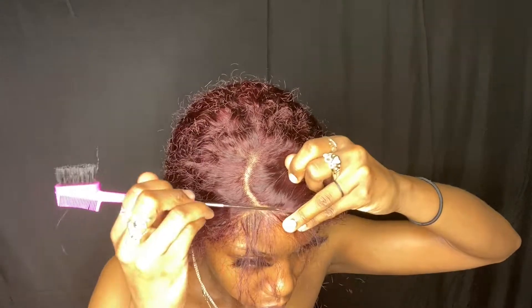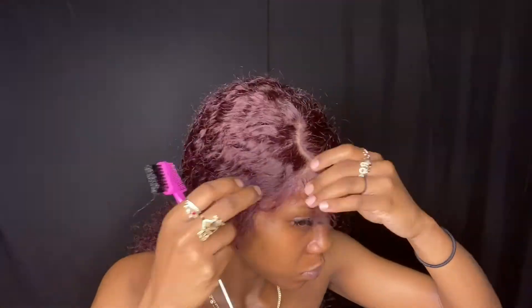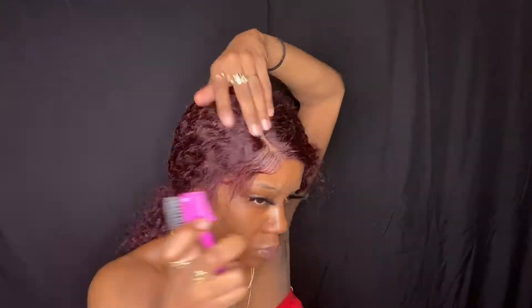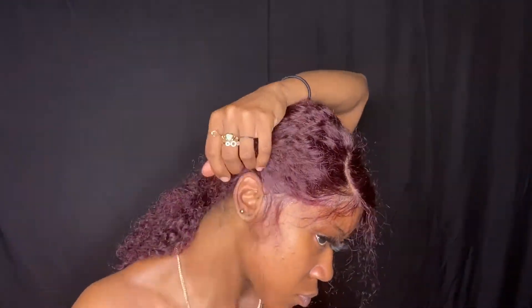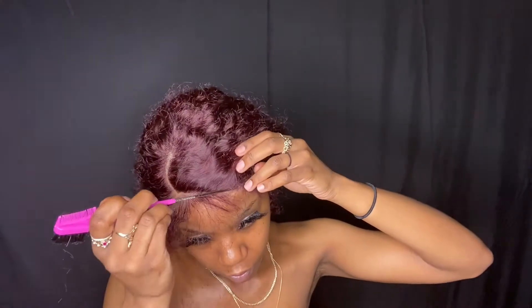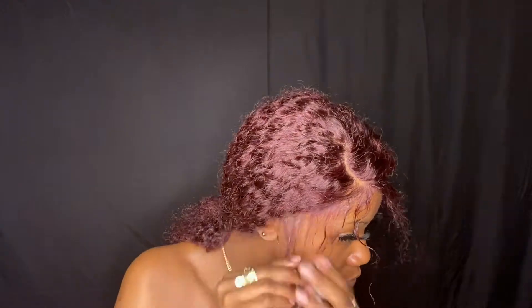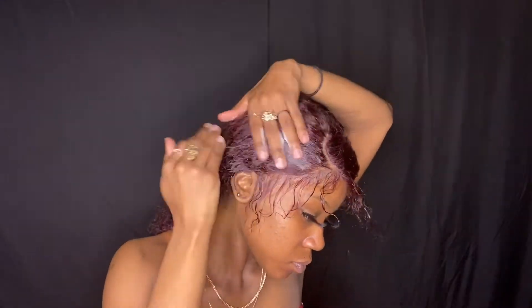Now I'm going to start on baby hairs using this Nairobi foam. As you can see, this is like a second install — I didn't record my first initial install, but usually when I do it I always just cut off the lace so it pretty much looks the same. This is me just taking out the edges that I'm going to use as my baby hairs, and then I'm going to put some of that foam spray on them to make them easier to work with. Then I'm going to start my main part down. I lay the back part down as well just so it's out of the way.